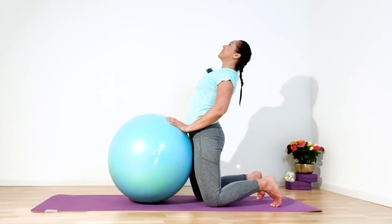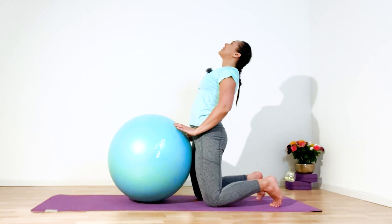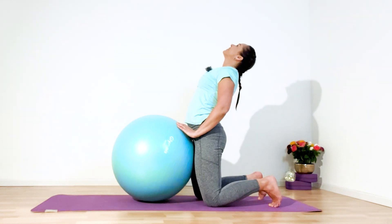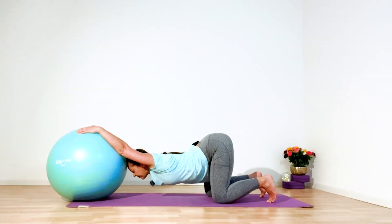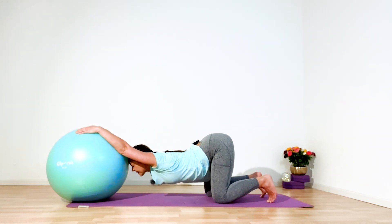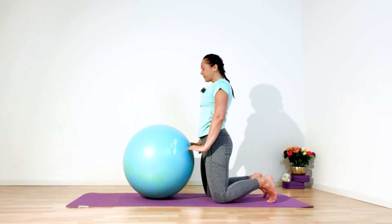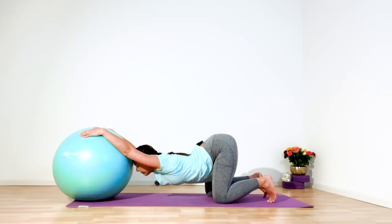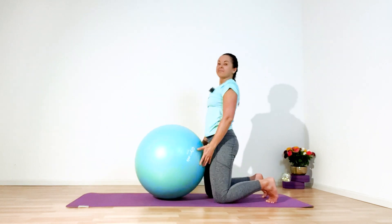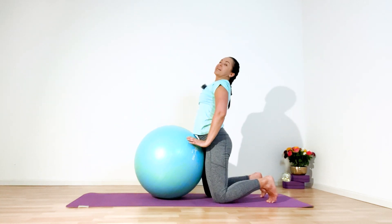Also doing dynamic — inhale, extend your chest to the ceiling, exhale, forward fold. With round back, roll up, inhale and exhale. Continue for a count of six, five, four, three, two — with the next exhale, hold in static.